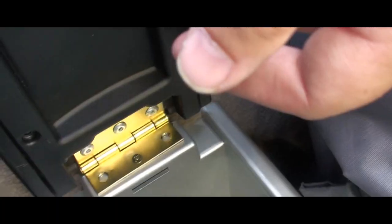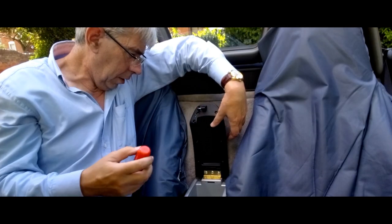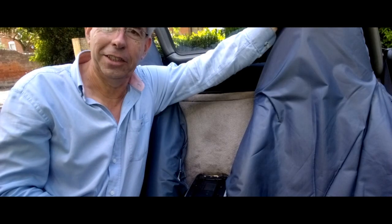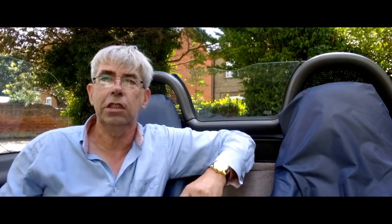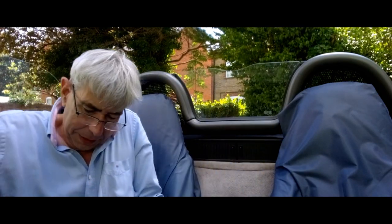A big advantage is they sell hinges in pairs, so the other hinge you can put in a bag with some pop rivets and screws and sell it for £30 on eBay. Right, the proof of the pudding — let's see if it works. Jolly good! I've marked the other two holes, just going to start the screws and get them in like I did the centre one.